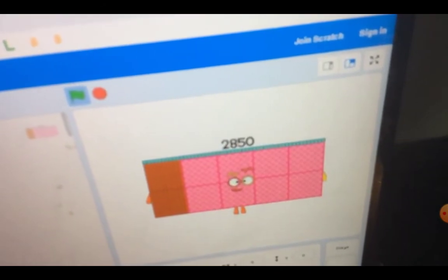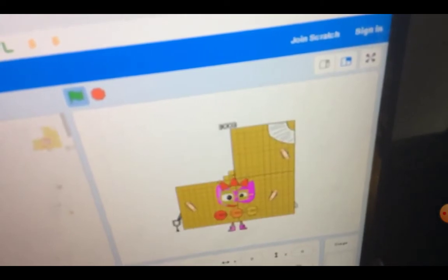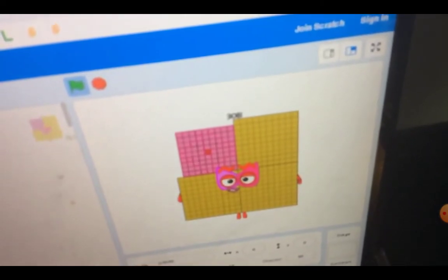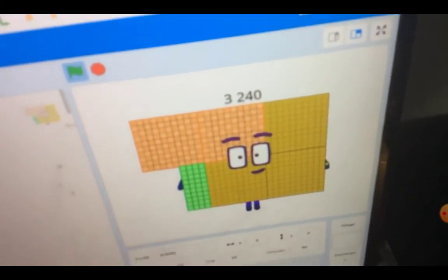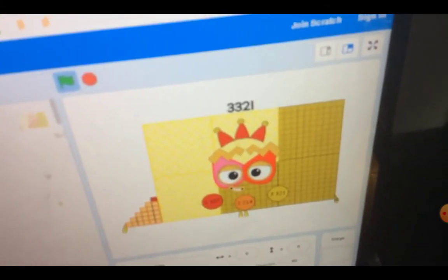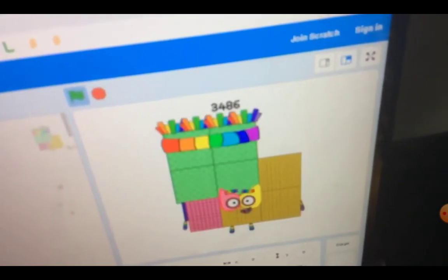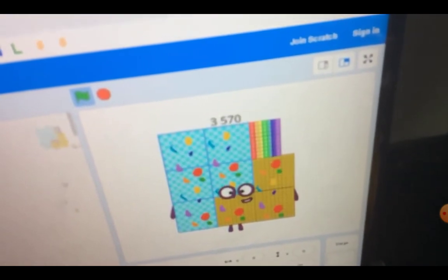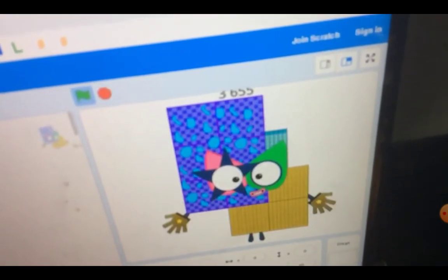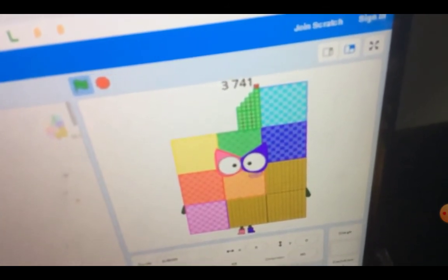2,950. 2,926. 3,003. 3,081. 3,160. 3,240. 3,321. 3,403. 3,426. 3,570. 3,655. 3,741.